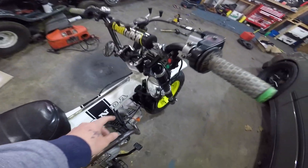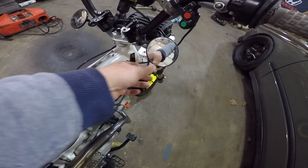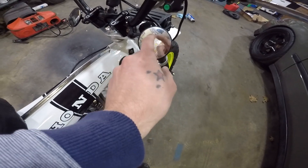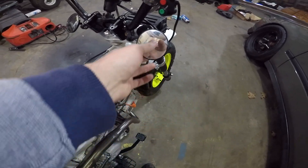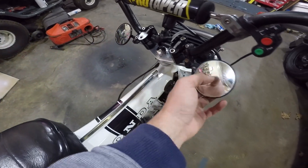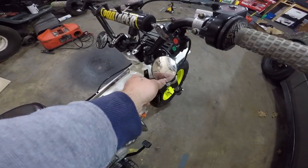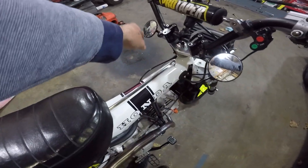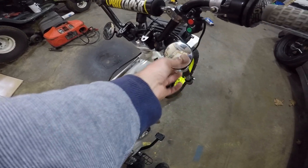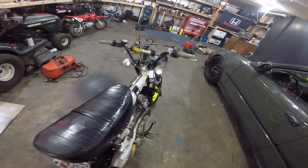I do want to figure something out for new mirrors. These are just here — I can't see anything behind me unless I kind of tuck my knees in. I can see off to the side but not behind me. I have them here just to keep it legal, but they're kind of useless. I hate the way they look on the bar ends. I want to find another good mirror that's actually functional and keeps it legal.